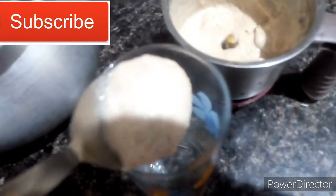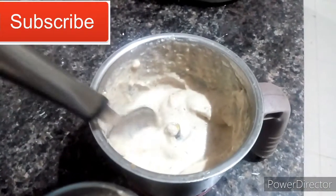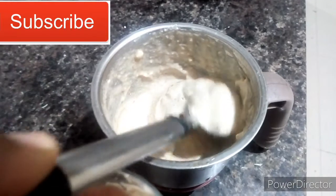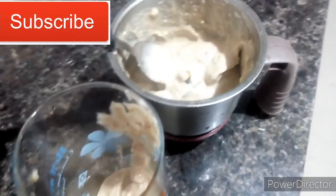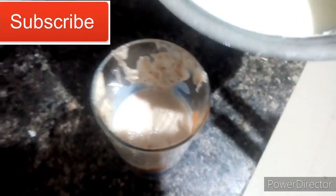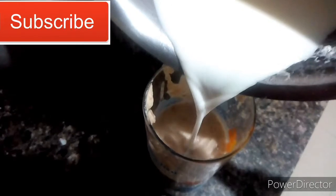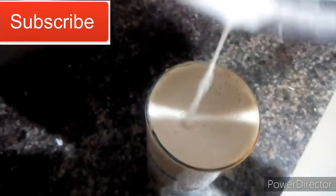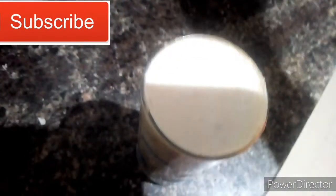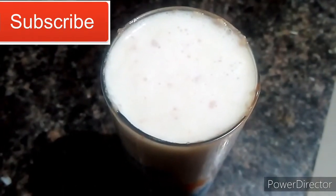Let's mix the paste in the mixer jar. We are going to put a little sugar and mix it in the mixer jar. Let's mix it well. You can get a nice dry fruits milkshake this way.